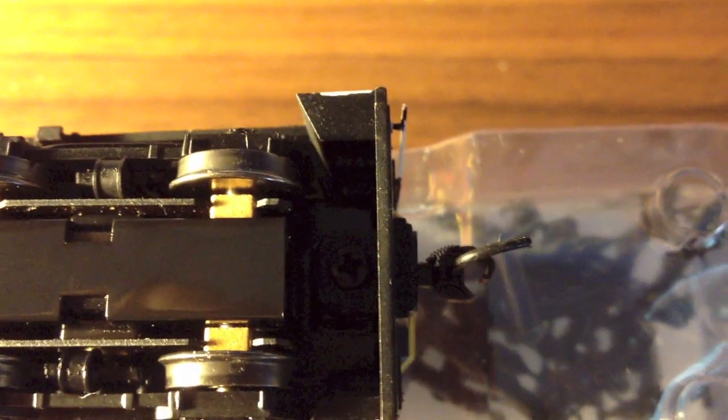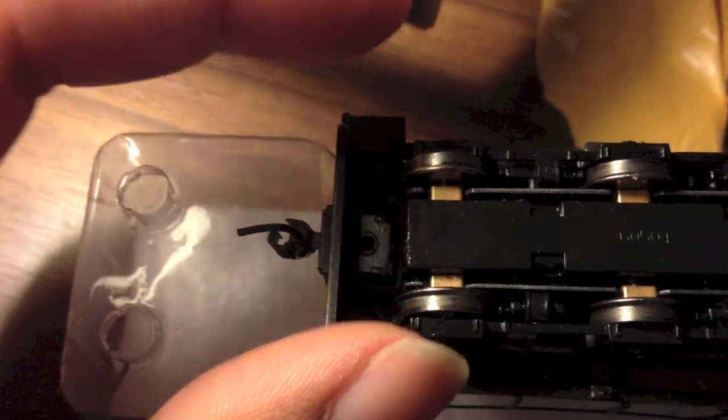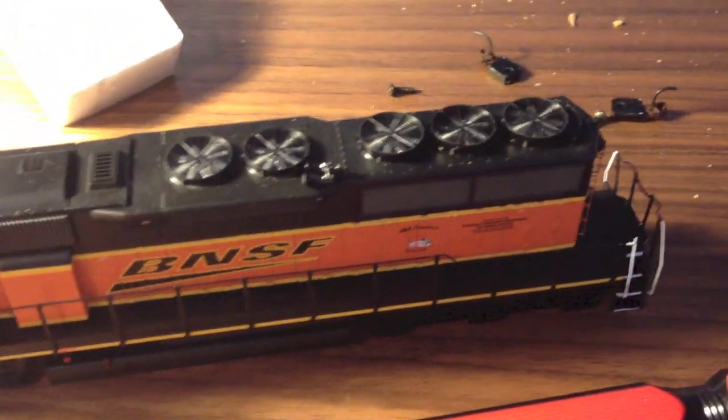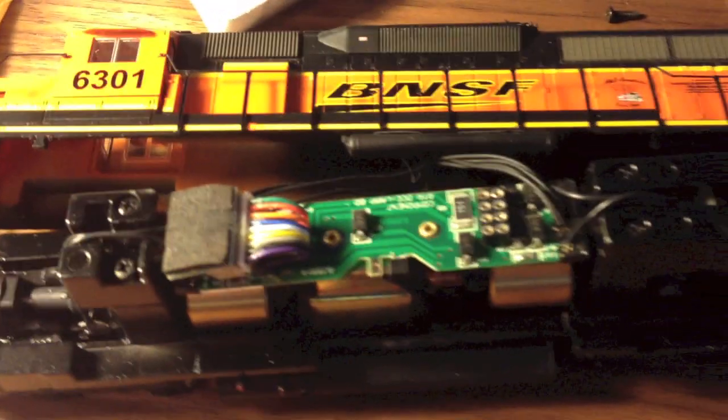We're going to start by removing the front coupler screw and the rear coupler screw. After removal of both screws, the pocket with the coupler should just come right out, and you can set that to the side for later. Now with both coupler pockets removed, you can flip the locomotive back onto its wheels and the shell should come off with a little bit of a wiggle. Be careful not to yank it because the lights are still intact in the top of the shell — you don't want to rip those out. Just lay it off to the side and be gentle with it.